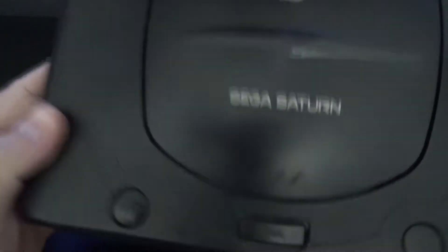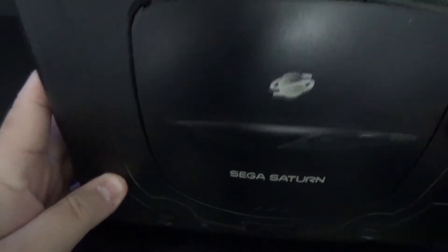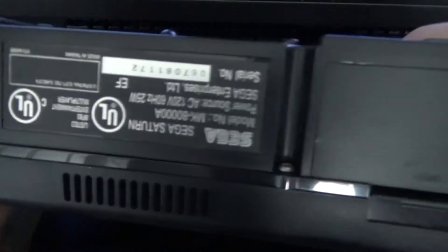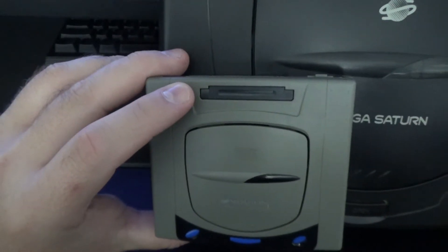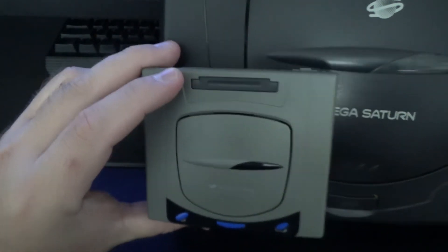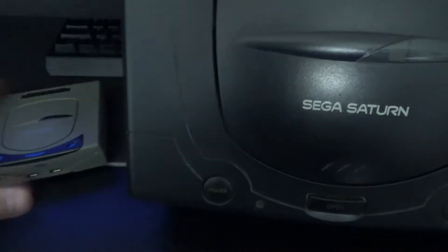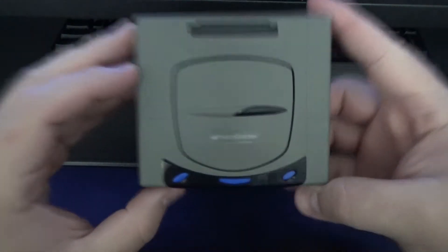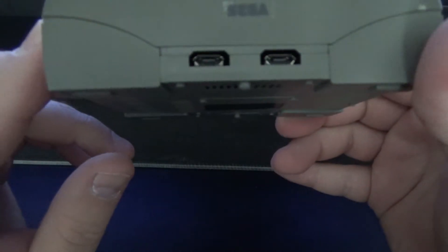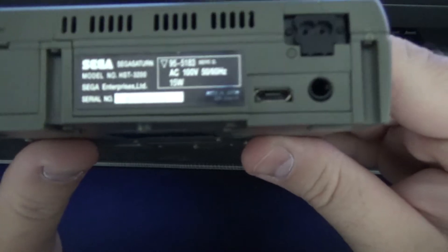Before I explain why it looks like that, let me compare sizes with the actual Sega Saturn — which is far too big to fit on the desk. This is the black Sega Saturn that us Americans got, and the rest of the world outside Japan. It's night and day — the real Saturn versus this little model kit.